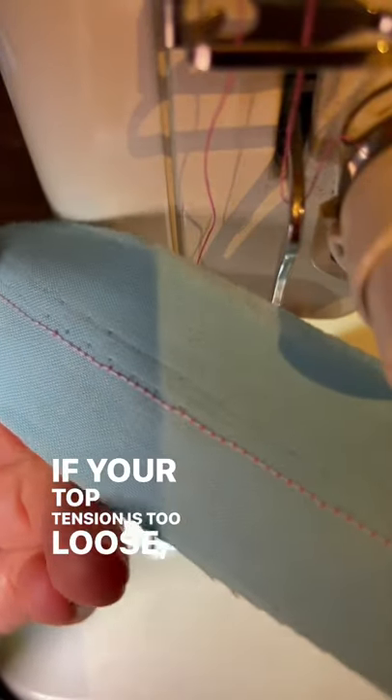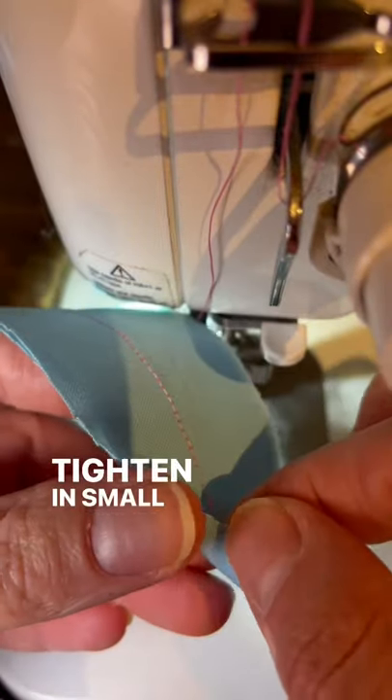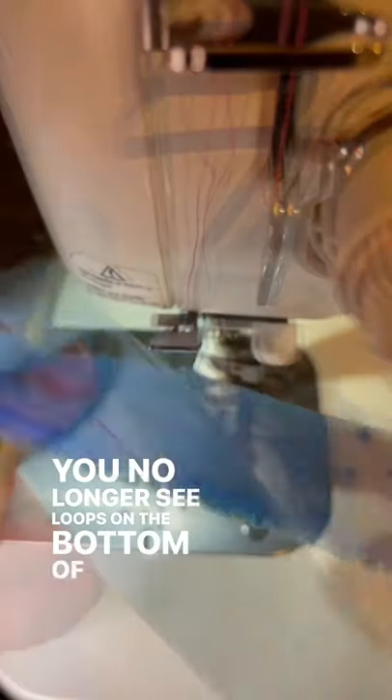If your top tension is too loose, you'll see loops on the underside of your fabric. Tighten in small increments and continue sewing samples until you no longer see loops on the bottom of your fabric.